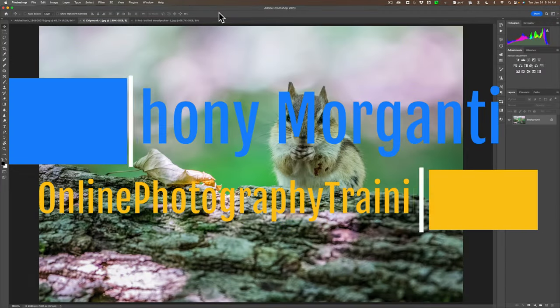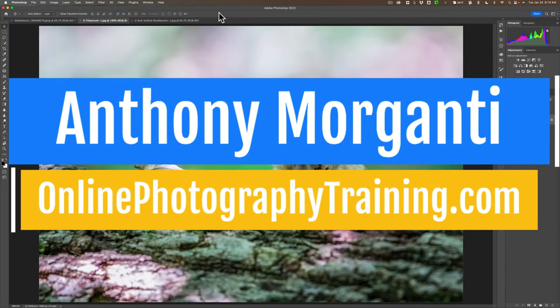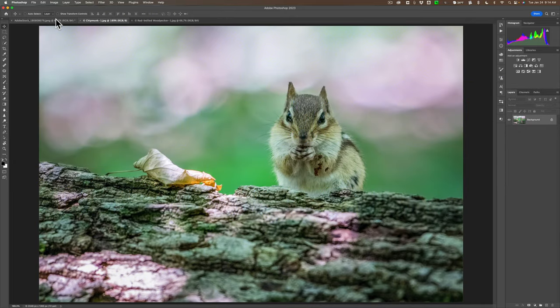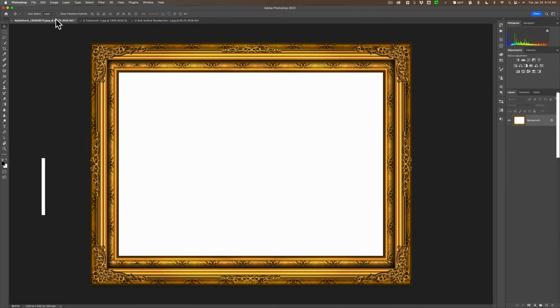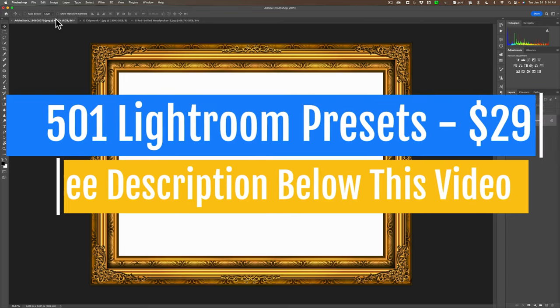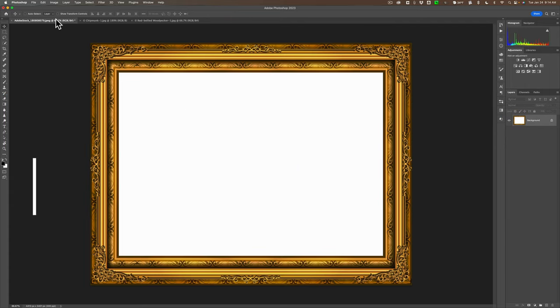Hi everyone, Anthony Morganti here. In today's video, by request, I'm going to show you how to take a photo in Photoshop and put it inside of a frame. This is relatively easy to do in Photoshop. I am going to show you a number of different ways to do it to try to cover all of the different situations you may encounter.